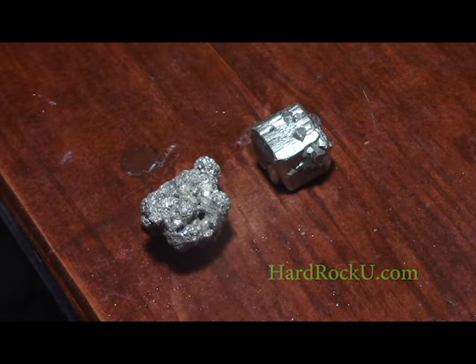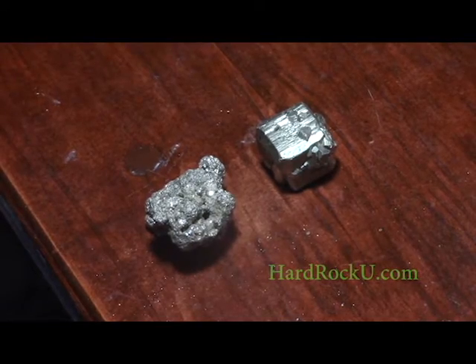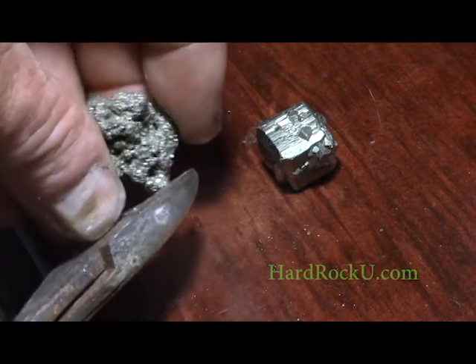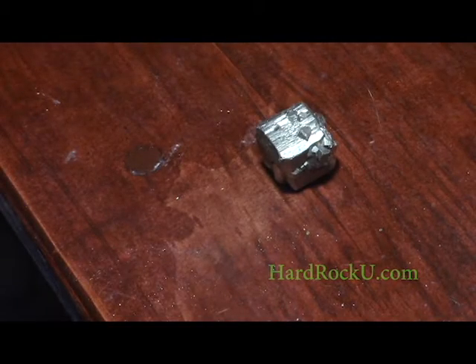These are samples of iron pyrite. As you can see, it's kind of a gray color. It's got some yellow to it, but it's not a really bright buttery yellow. Now if you take pyrite and crush it, this is what you hear — let's get a little closer.